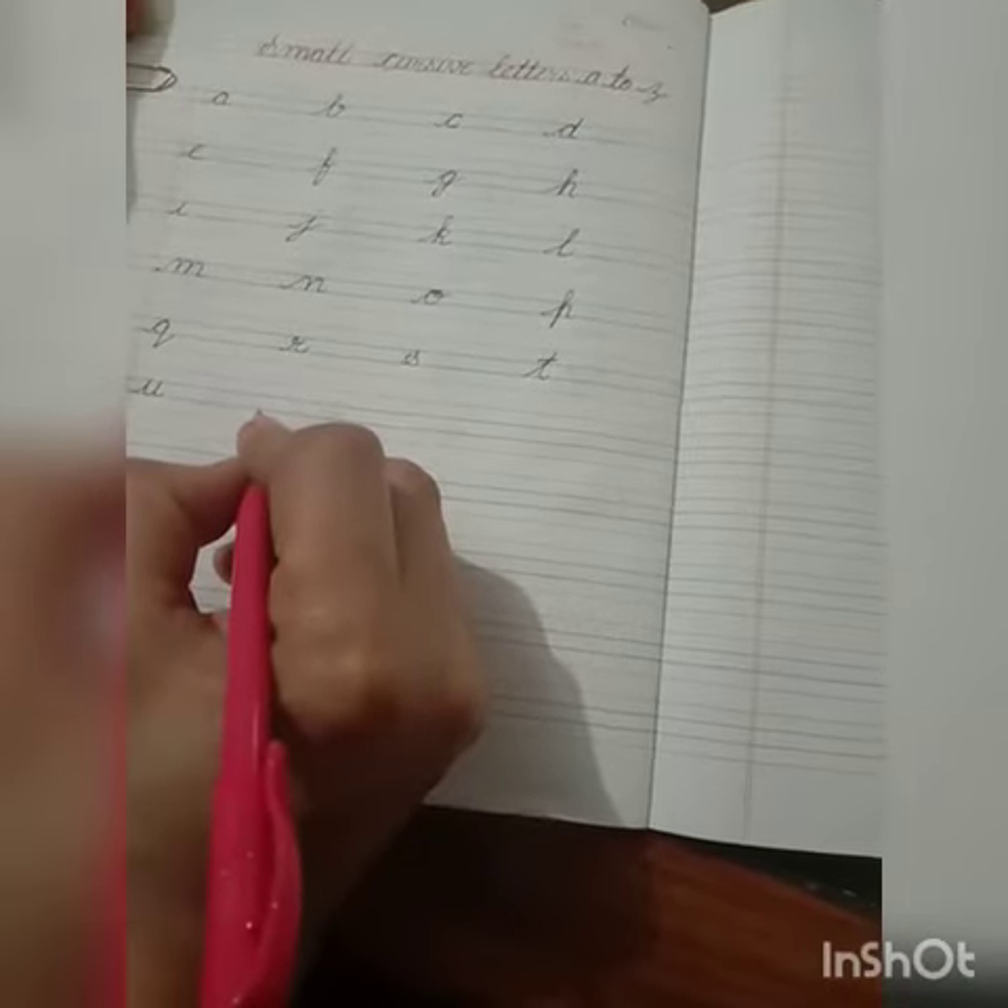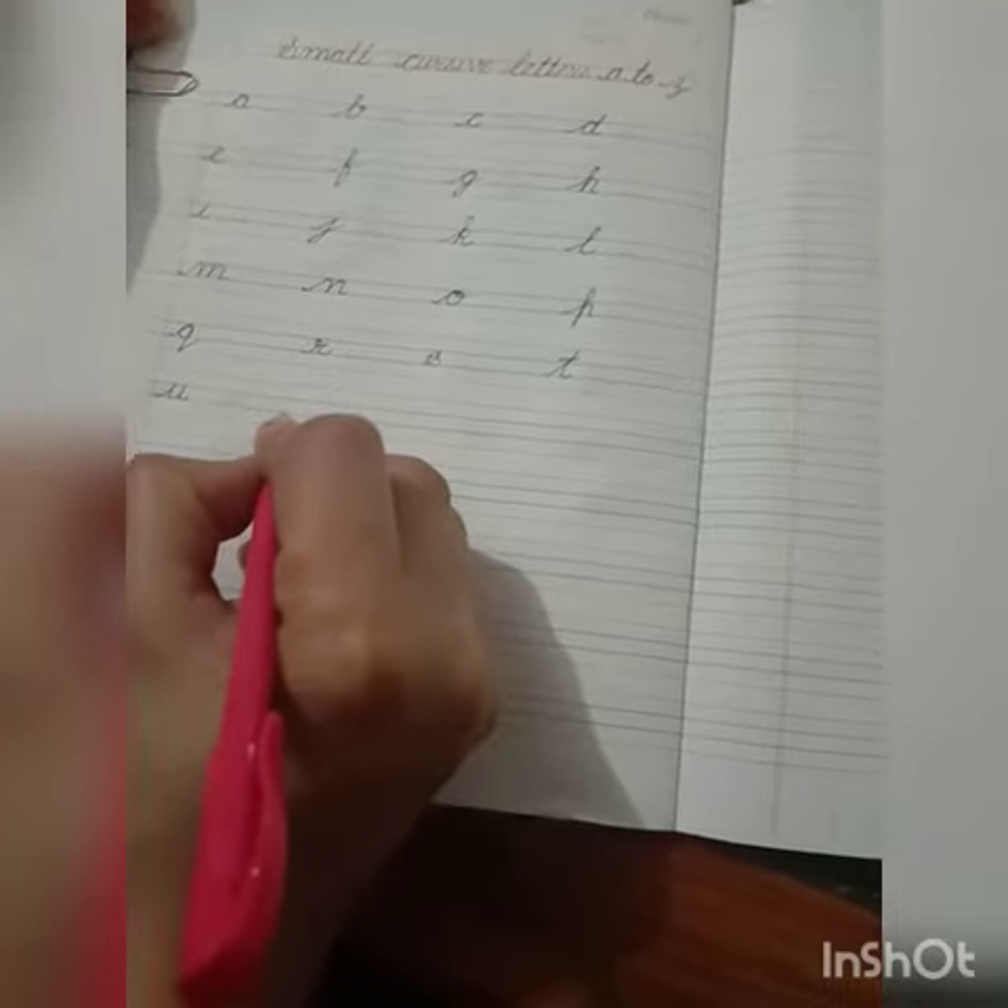Hello students, today we are going to learn the remaining letters of small cursive writing. Let's continue. Firstly, we will write V.